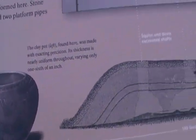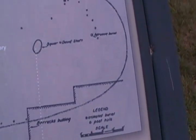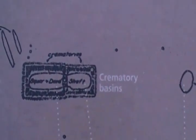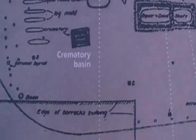It shows a pot, and here you have the side view of it. Now here's the top view. And you can see the crematory basins. Here were some other crematory basins as well.